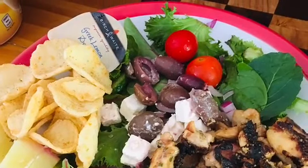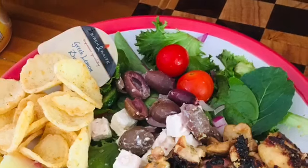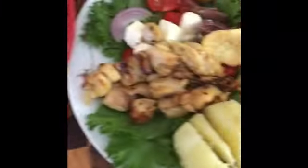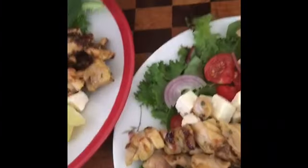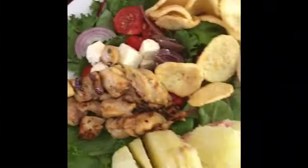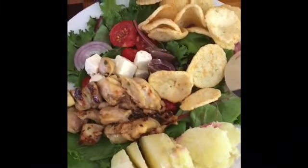So, ayan — ito na ang ating lunch. Ayan, this is mine, and this is my sweet potato and Greek salad. And yeah, that's it — so sayo lera!